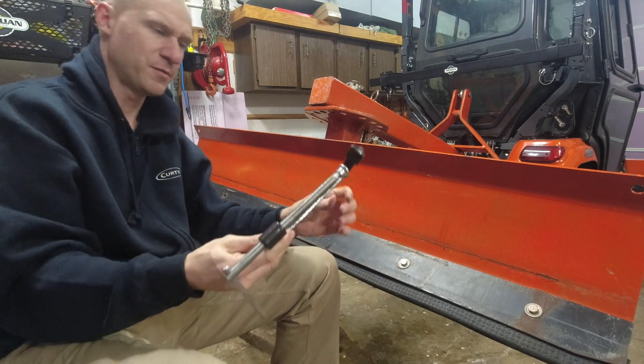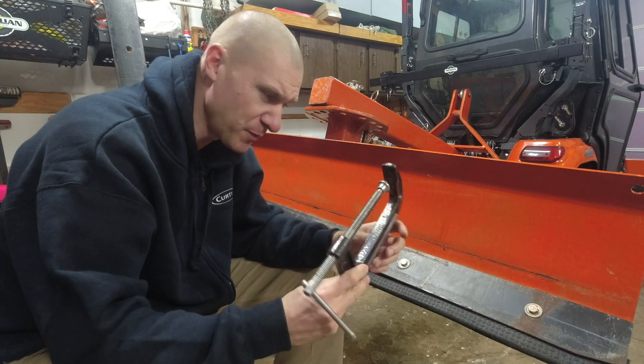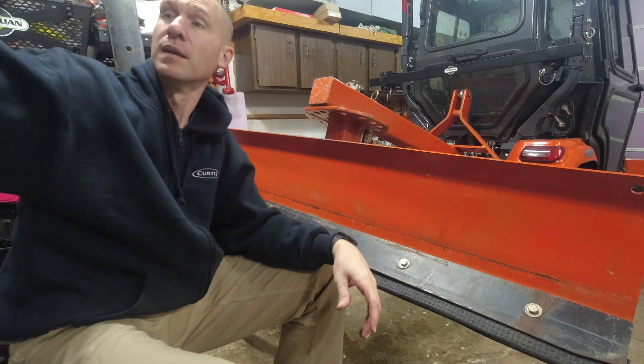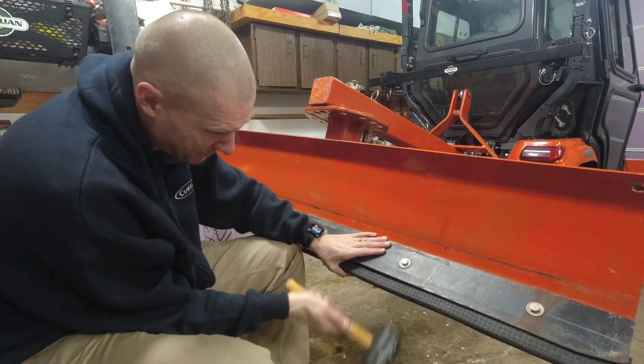Another plug for Harbor Freight - this is a six inch C-clamp I think it was like four dollars at Harbor Freight. That's a pretty good deal and it seems to hold up well. I have two of them and I'm really happy with them. Harbor Freight has got lots of good clamping stuff.